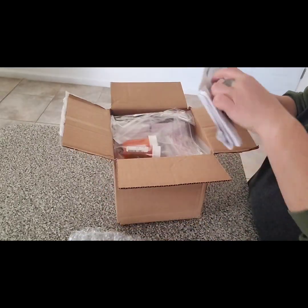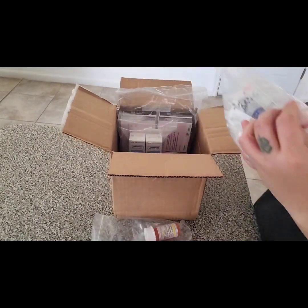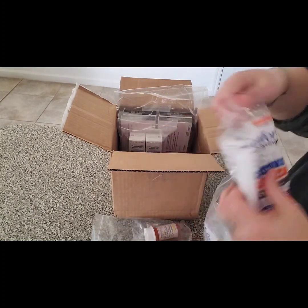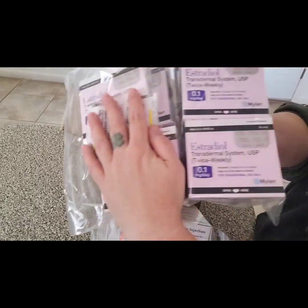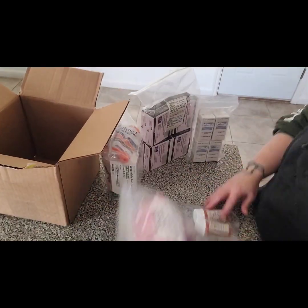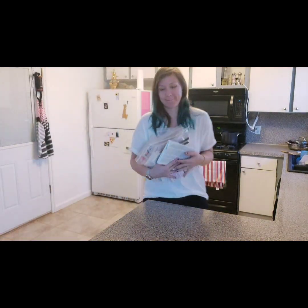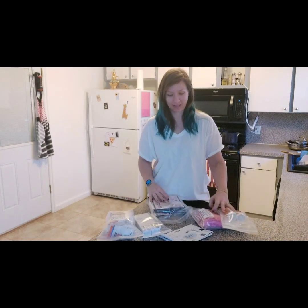Hello, these are my medications for the second portion of IVF. They came in when I was unfortunately out shopping and I didn't know if any of them needed refrigeration. My partner is showing you what I got and unboxing them — it's a lot.